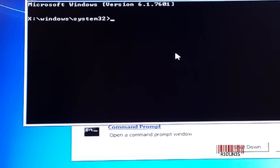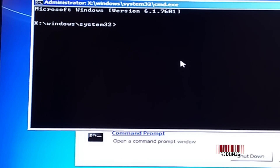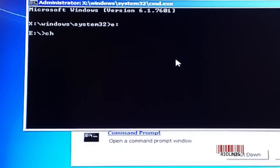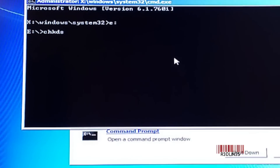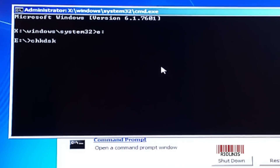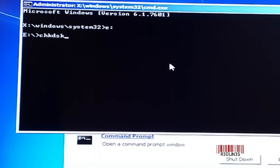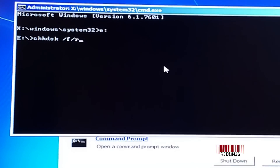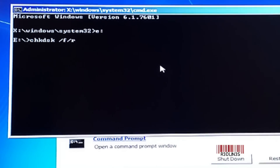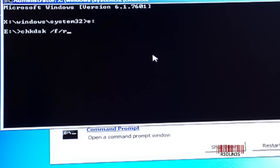Now that we know the partition — your C partition is really called E in this environment — we're going to type E colon to change to that directory, then type CHKDSK for check disk. This is going to allow you to scan the hard drive from command prompt without purchasing any other software. There are other tools out there, but this is free from Windows and fairly decent — it'll give you an idea if your hard drive is a problem. Use the /F /R arguments — fix and repair — and hit enter.